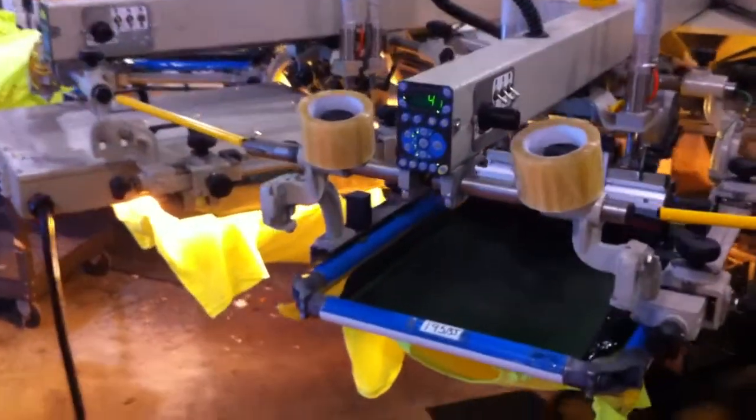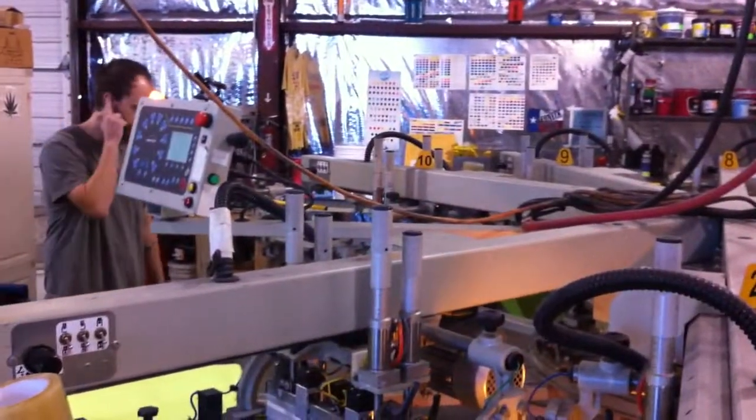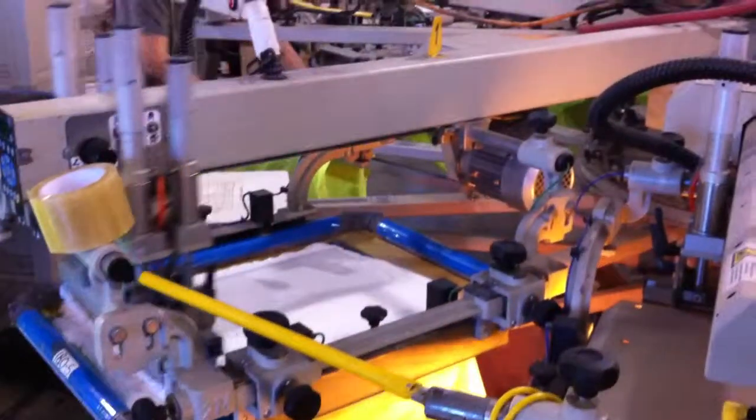Alright screen printing world, here we are. Nine color simulated process on a ten color press. One revolution.